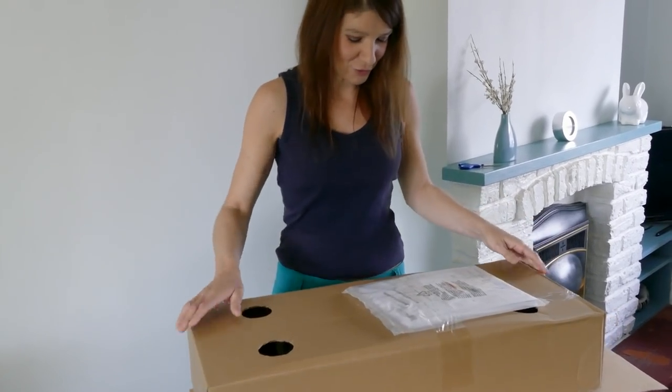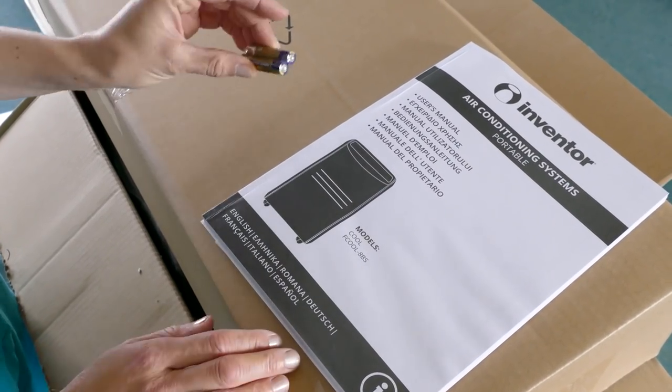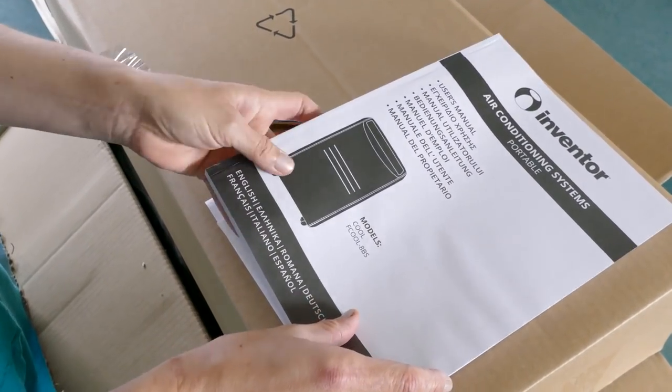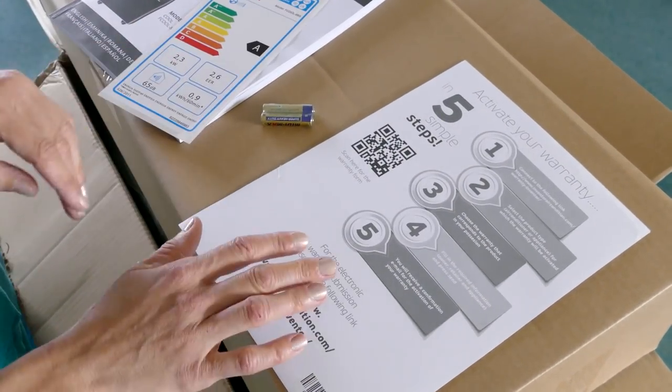Here are the instructions. So we have batteries, a user's manual, energy rating certificate and how to activate your warranty.